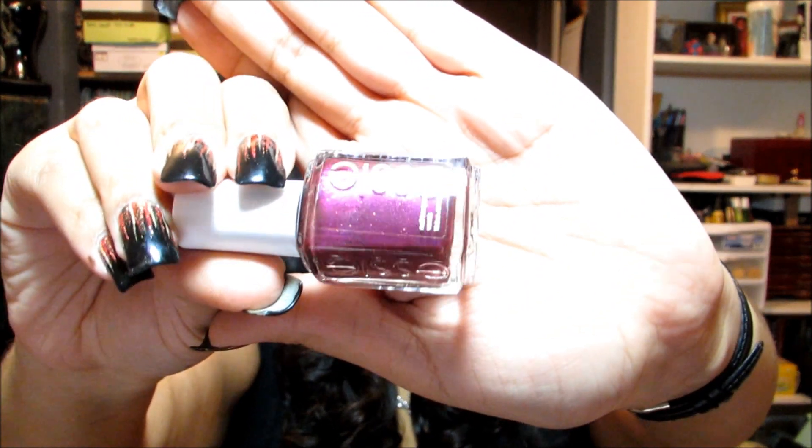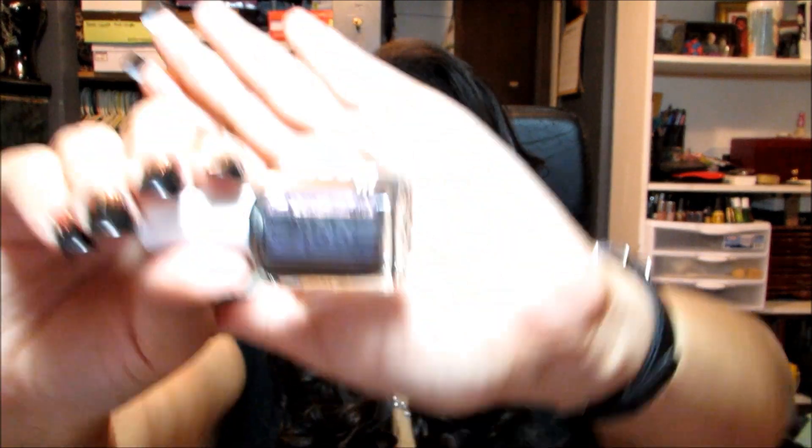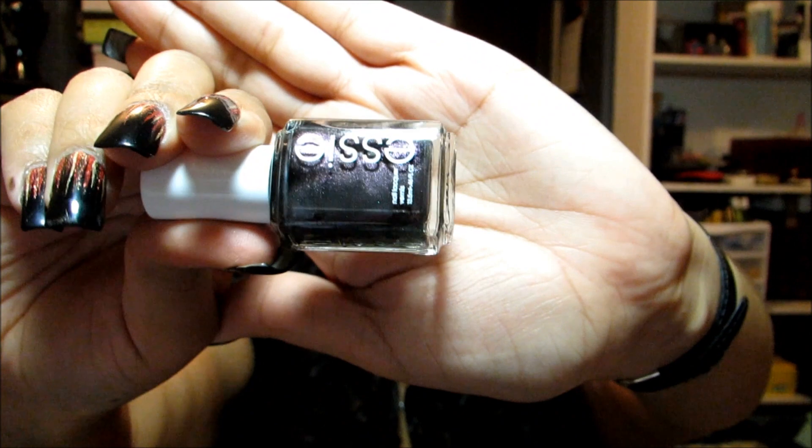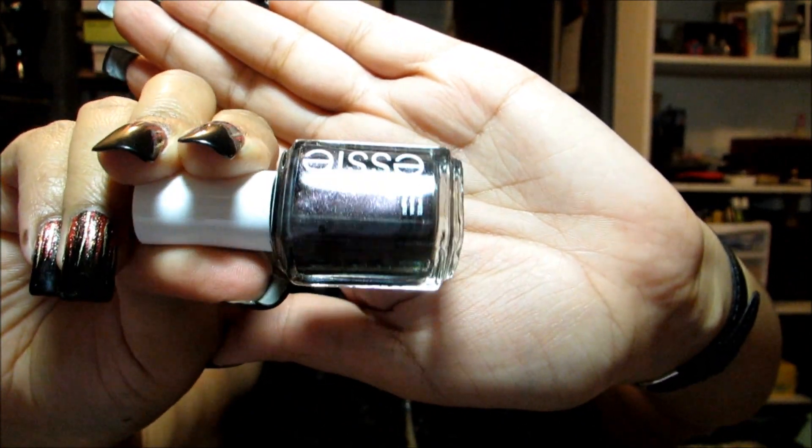I love silver polish. I have a couple of Essies: this is The Laces On, and this is For the Twill of It — that's a duochrome. I'm hoping some of that color shift shows up on camera, because it's really cool.